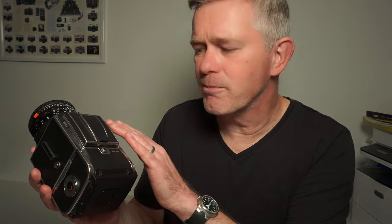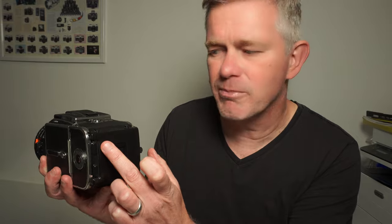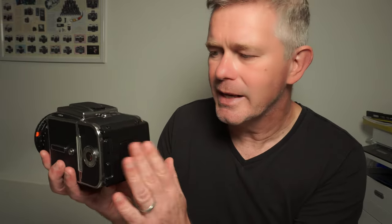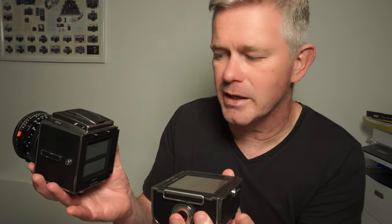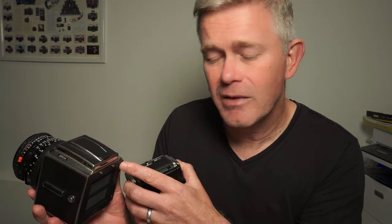Let's quickly run through the features. Starting with the back — if you're buying a 501 CM camera, you'll generally be getting the newer back. The newer back has a big dark slide holder on the back, so when you take the dark slide out, you can slide it into there. To get the back off the camera, you just slide the little switch here to one side. All Hasselblad backs will fit onto this camera — there's no compatibility issue.